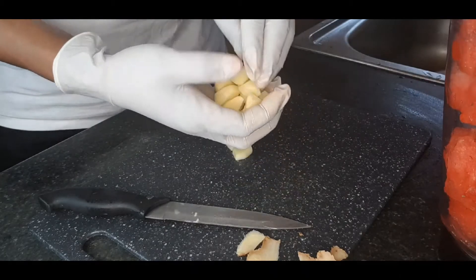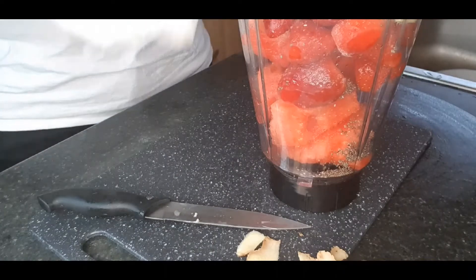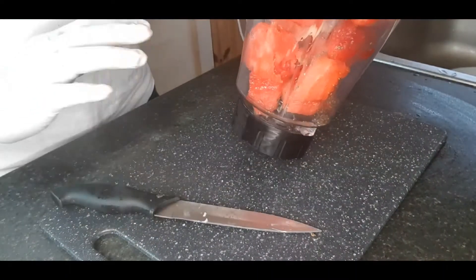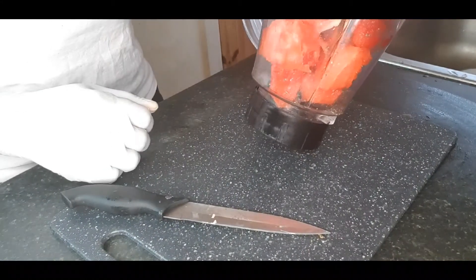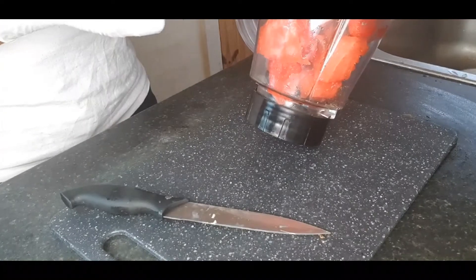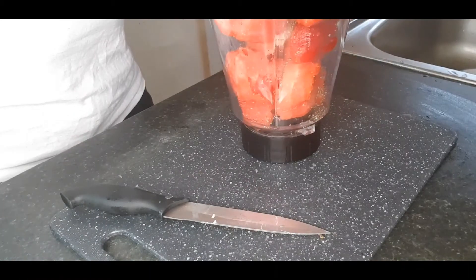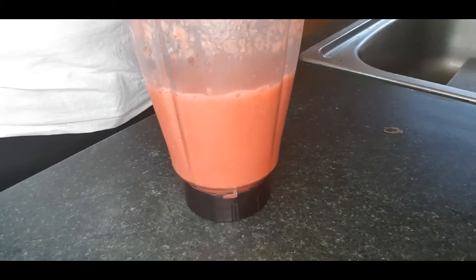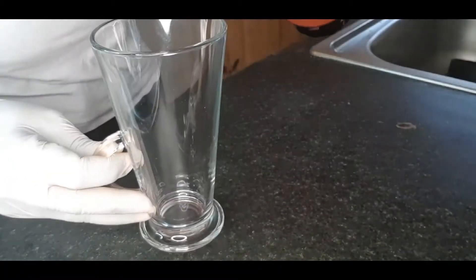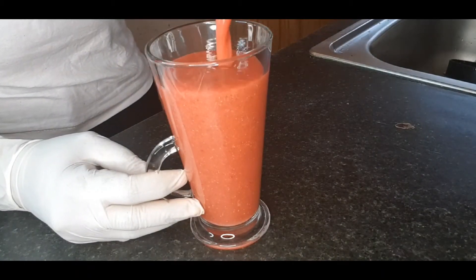I'm going to blend it all together without adding any water, because all the ingredients have enough liquid in them. The watermelon has water and the berries have enough water, so blending them without adding extra liquid makes it richer.